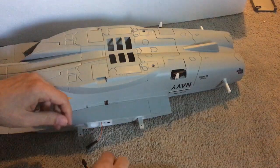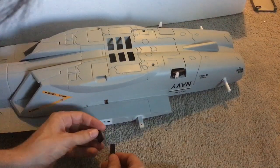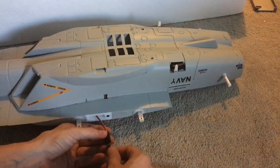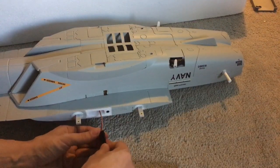Alright guys, so this is how you put the wing together. You want to match the orange with the orange and the brown with the brown, and then this will fit in perfectly, just like you just saw me do.